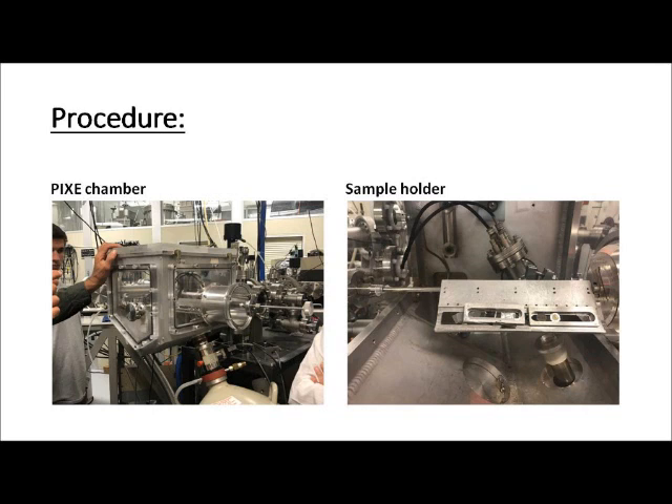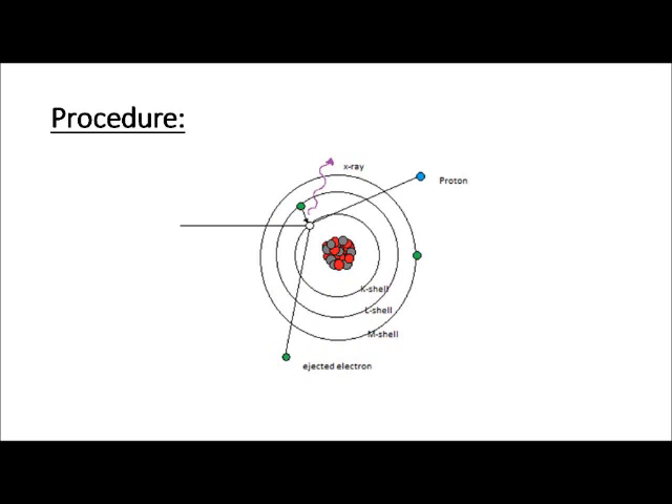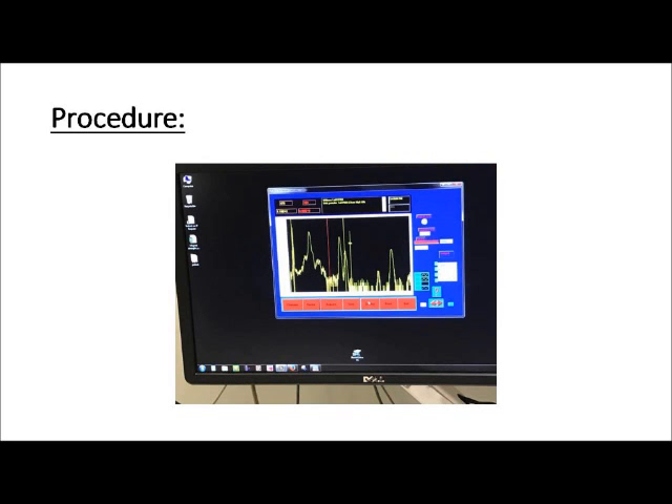The PIXI chamber itself is open to atmospheric pressure. A thin mylar sheet separates the beamline of the accelerator from the PIXI chamber, preserving the high vacuum pressure of the beamline while being thin enough to allow the ions to penetrate and probe the sample. The samples are held in a stage inside the PIXI chamber. For PIXI, we usually use ionized hydrogen gas, referred to simply as protons. These protons bombard the sample and remove K-shell electrons. Other electrons emit X-rays as they fall from higher orbitals to fill these K-shell vacancies. The PIXI detector records the X-rays in a plot of counts on the y-axis versus channel or energy on the x-axis.